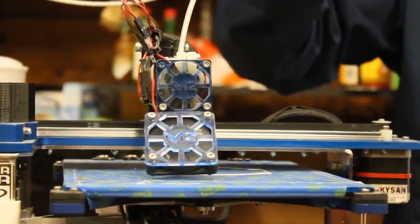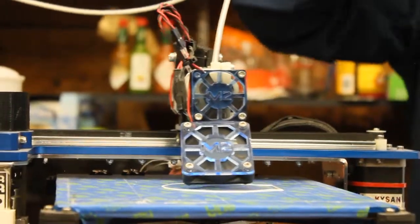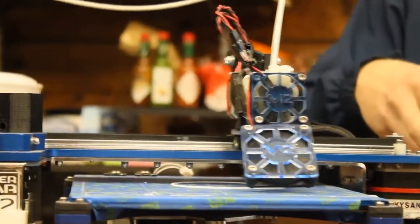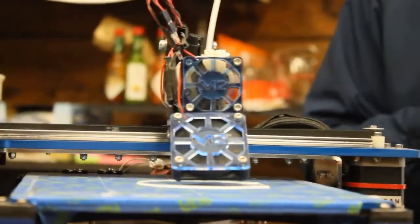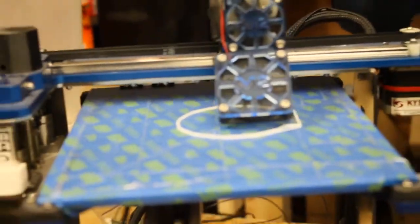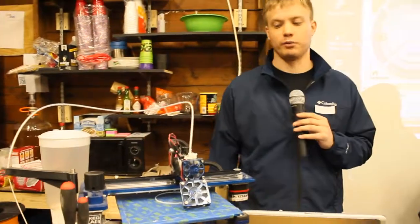So the first thing it did, it created what's called a skirt. Basically, it's an extra ring of plastic that it creates around the part before it starts printing the actual part. And that, once again, is really used to purge more of the plastic out and make sure the extruder's ready to go, ready to print.